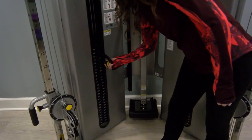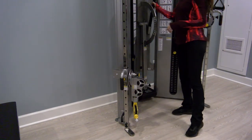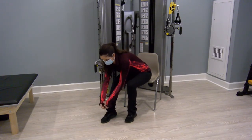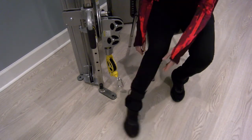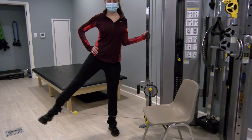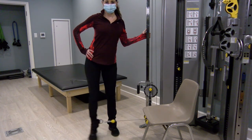First, adjust the weight — for these next few exercises, two and a half to five pounds should be plenty. Switch out the short bar for the ankle cuff; the vertical pulley and rotary pulley will stay in the same position. We strongly recommend using a chair to put the ankle cuff on and attach it to the cable before starting the exercise. Jill is starting with her right foot — hook it to the cable and stand with your left side facing the machine, grabbing onto the silver bar for support. Then raise that right leg out to the side and back down, nice and slow and controlled.